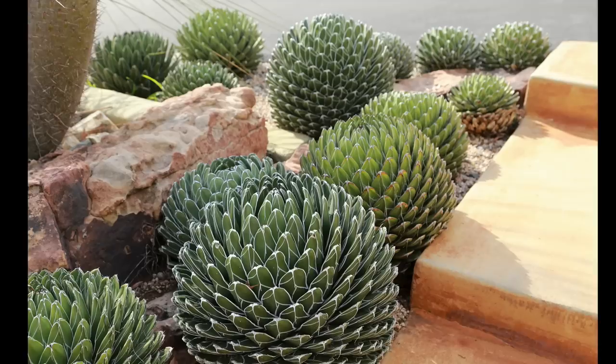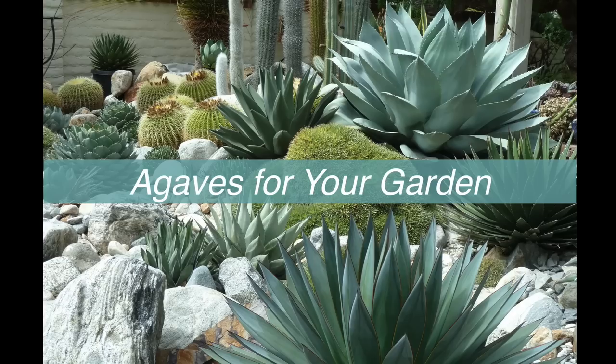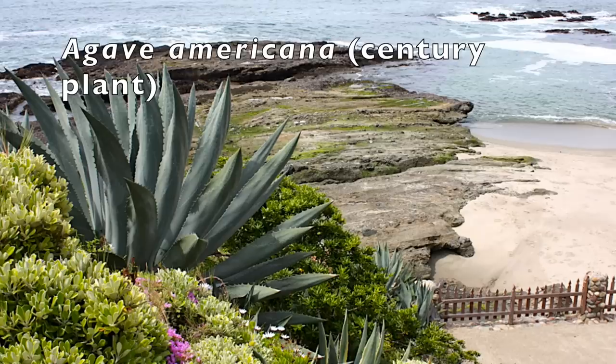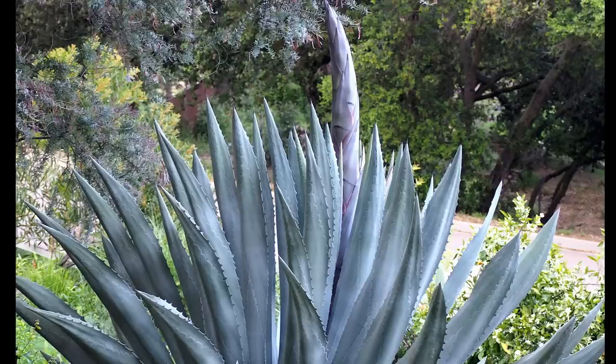I'm going to introduce you to some of my favorite landscape agaves. Most of these are best in the ground, but when small, any agave — or any succulent for that matter — can be in a pot. Agave Americana, 10 to 15 feet tall and about as wide, is commonly called century plant because it seems to take a century to bloom, although it actually flowers at about 15 to 25 years of age. Quicker if you pamper it, so be mean to your Agave Americana.